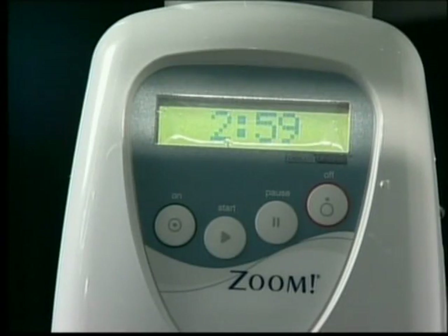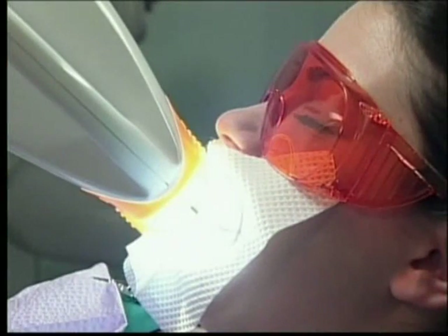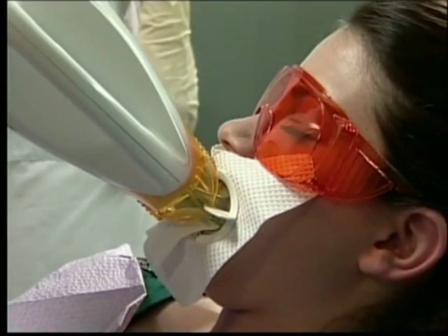End Cycle: The lamp will beep once when three minutes are remaining, and again three times on the final three seconds of the cycle, with one long beep when the time reaches zero. The light will automatically turn off when the cycle is complete.